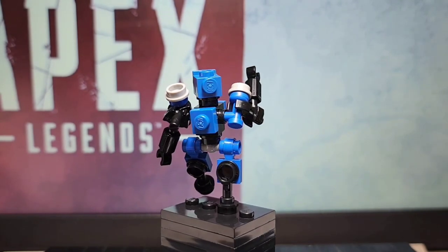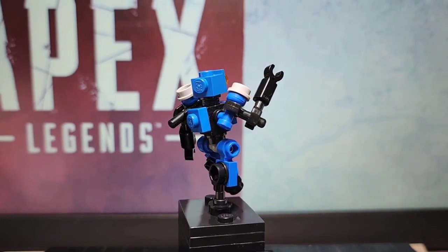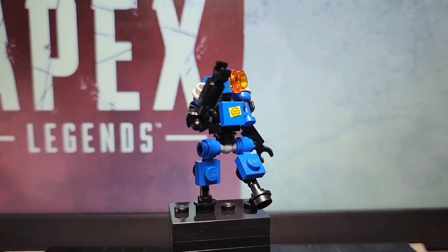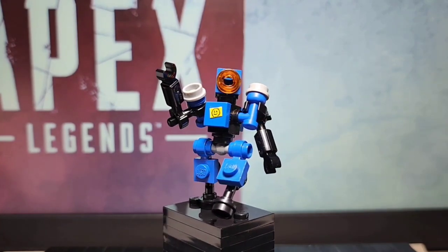Hello there everyone, this is Average Lego Guy. This is our first post on YouTube and today we're going to be going over how to build a Lego Pathfinder from Apex Legends.